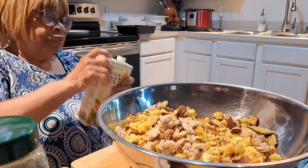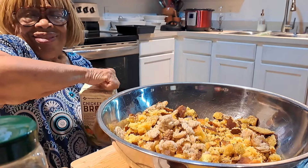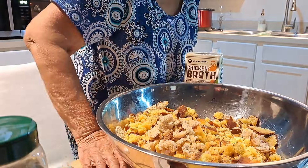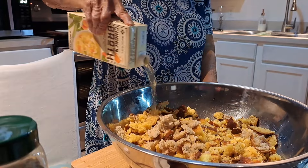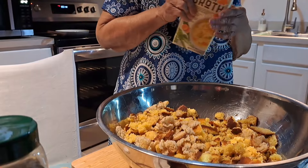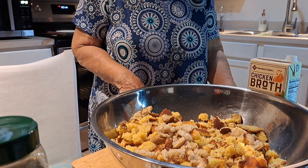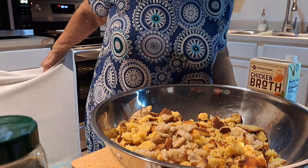I'm going to put just a little bit of chicken broth in here right now to get started, just kind of wetting my bread up a little bit. I do have some more — a bottle of broth I'm taking out of the freezer — but I'm gonna use this chicken broth to start with.